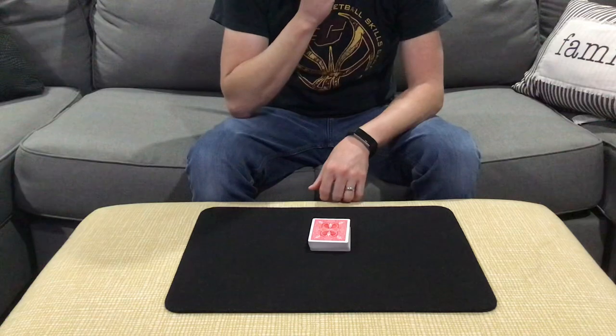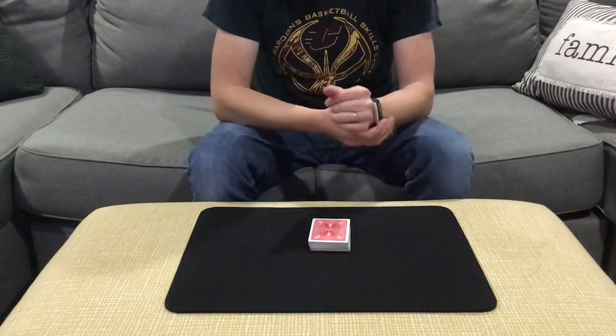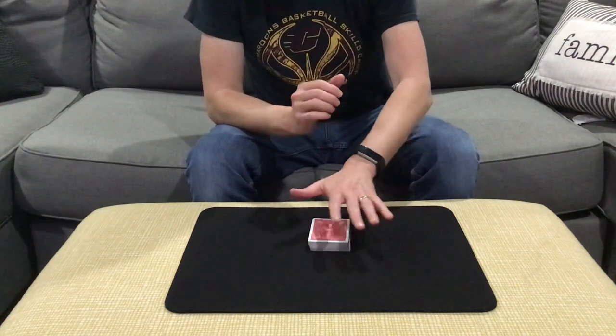But what I learned is that over time, after handling a deck of cards, I kind of started to gain an affinity for the cards, or an intuition about the cards. Kind of the same way a craftsman might feel about his tools, or a musician with their instrument.